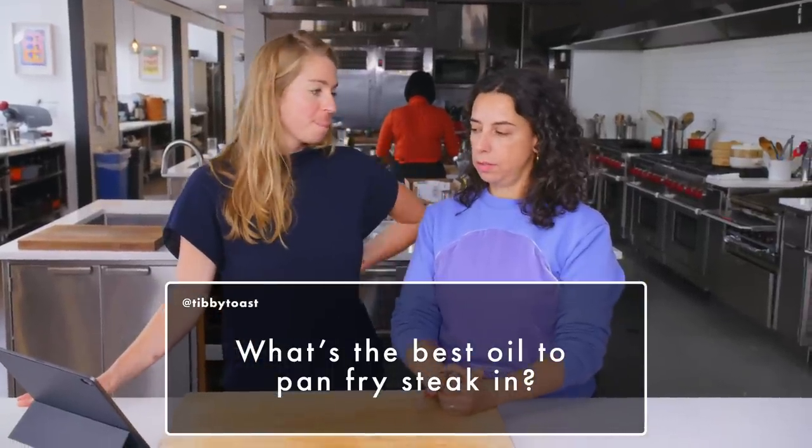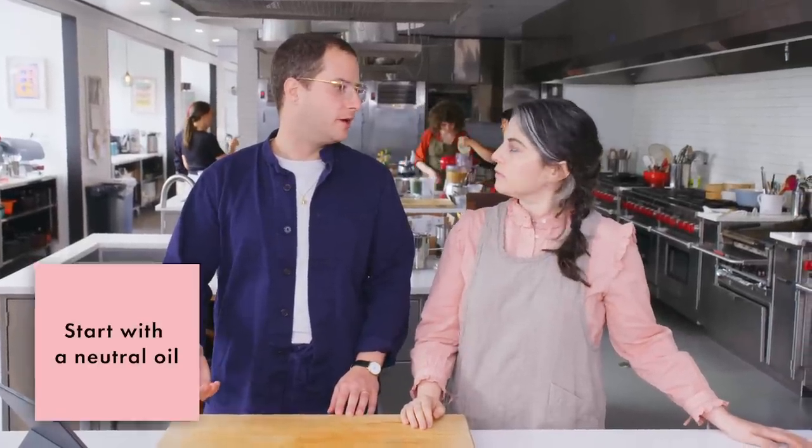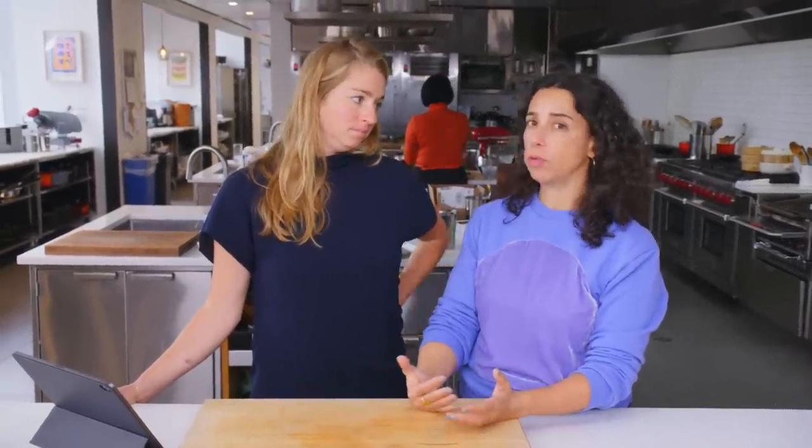What's the best oil to pan-fry steak in? I don't love the term pan-fry. I'm inclined to just start with a neutral oil like canola, safflower, or grapeseed. You can use any vegetable oil, really. I use olive oil, grapeseed oil, canola oil, peanut oil. Personally I always do something neutral that's not going to give out a lot of flavor — a cheaper olive oil.